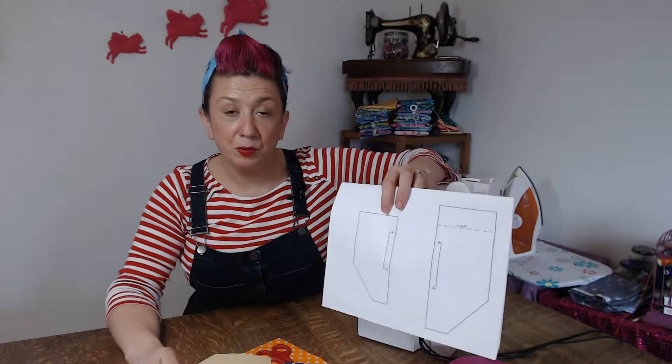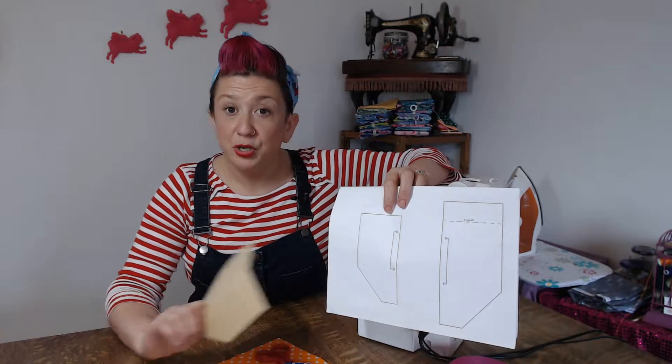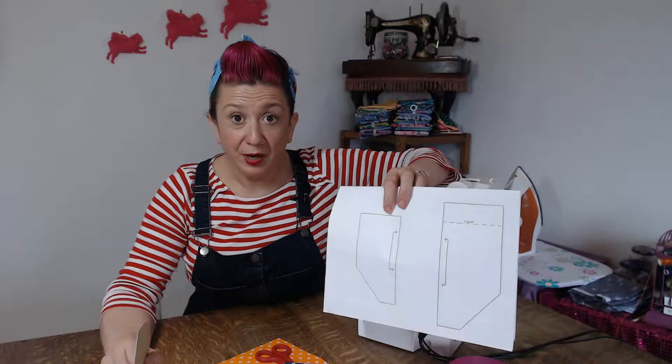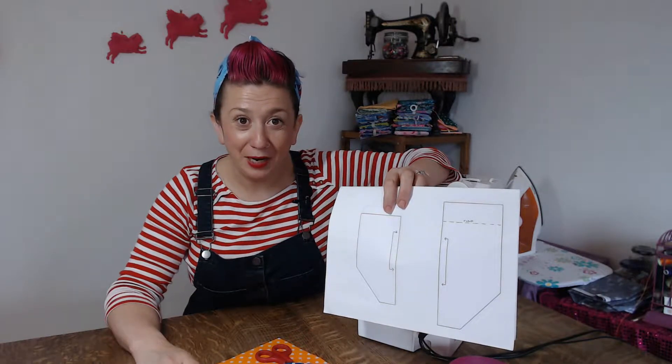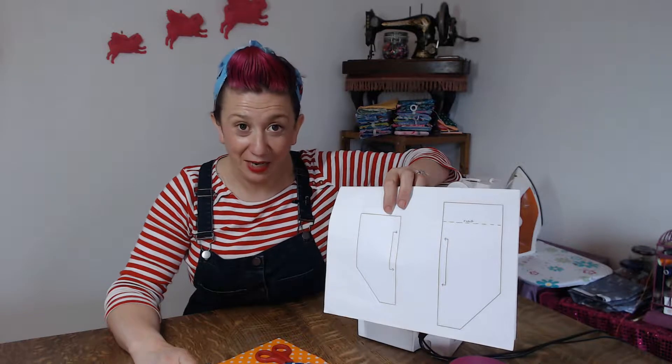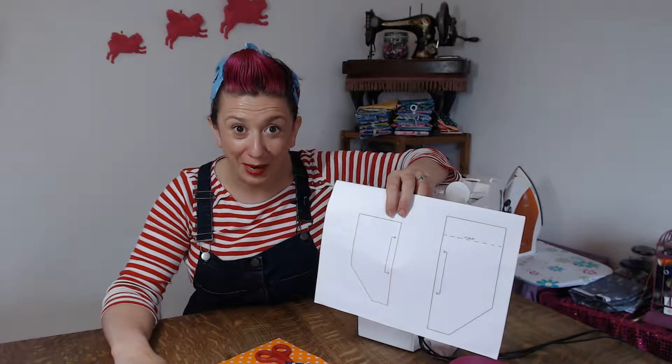Any cardboard will do — the thicker the cardboard the easier it's going to be for you. Don't use paper because it won't work; it must be cardboard. If you haven't got any cardboard lying around, a cereal packet or something like that would work really well.